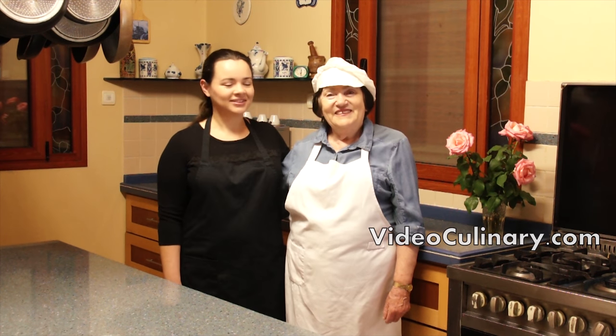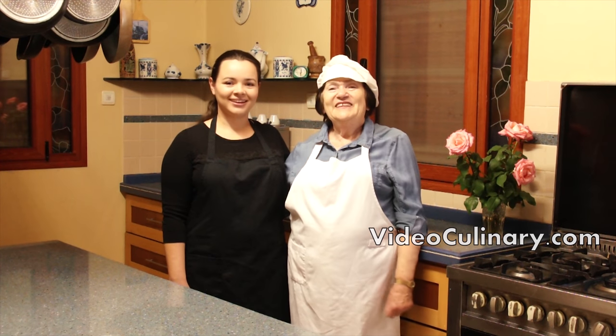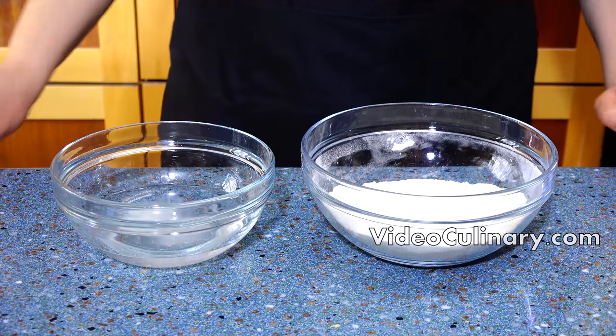Welcome to Video Culinary. This is my grandma Emma, I am Daniela, and today we're making French baguette.